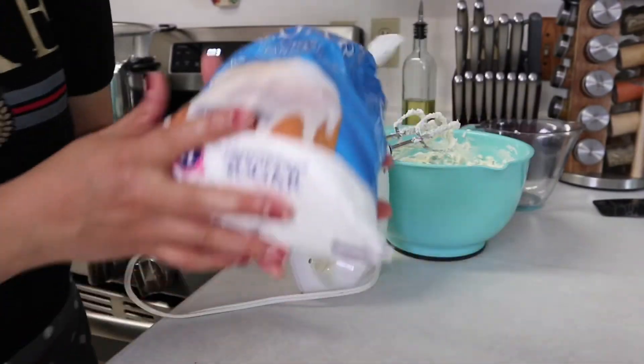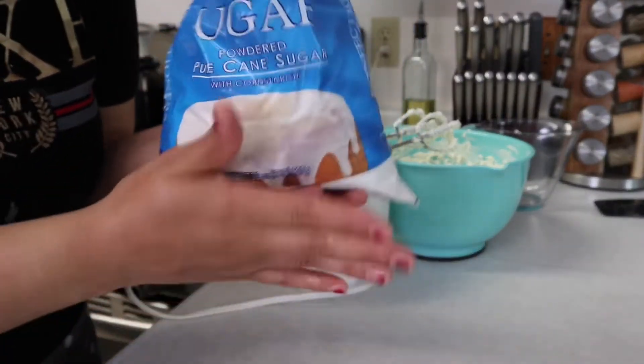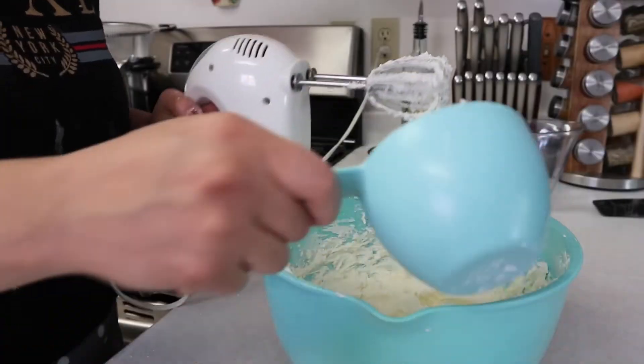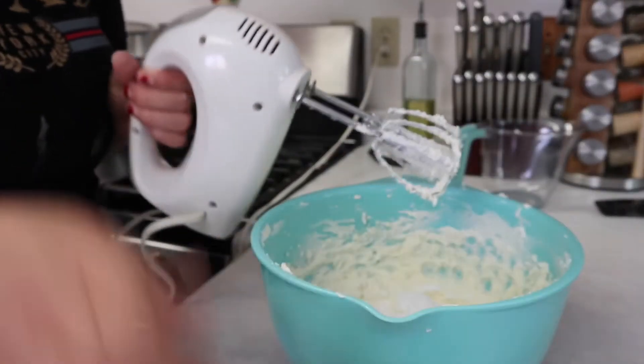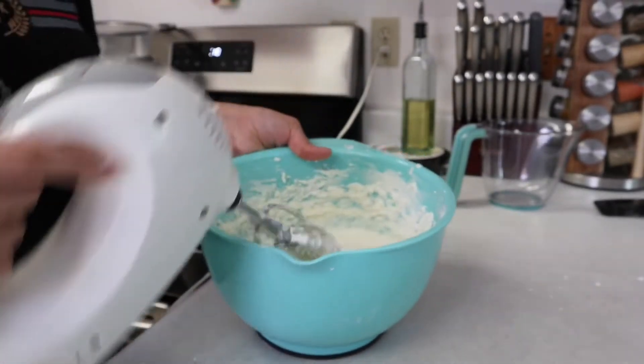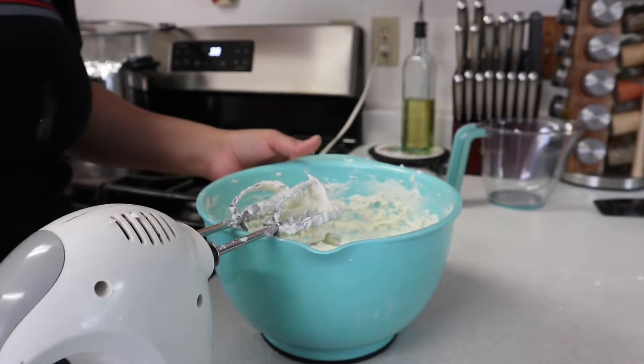Moving on to powdered sugar — we're going to use one cup. We'll add a little bit at a time and scrape the sides as we go.